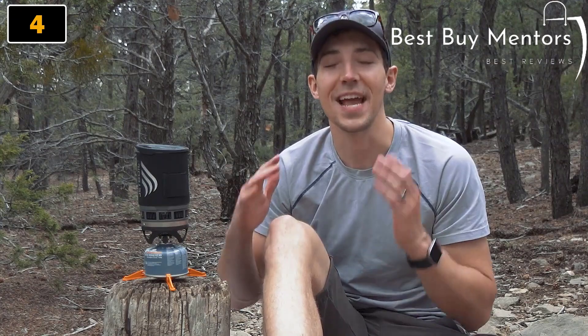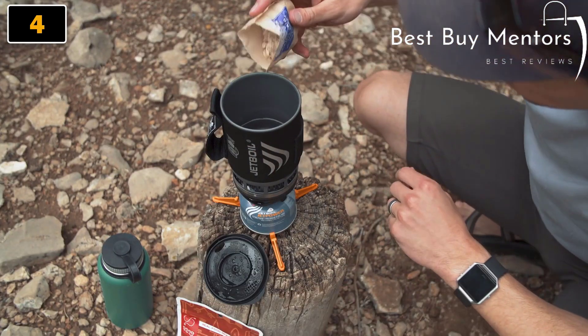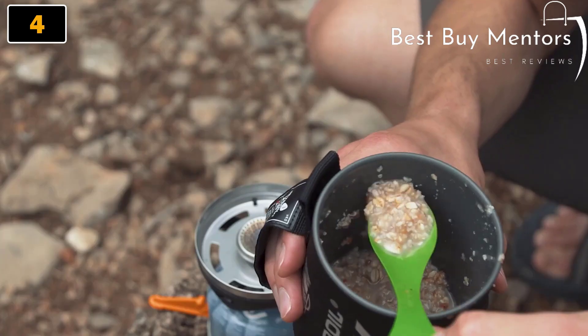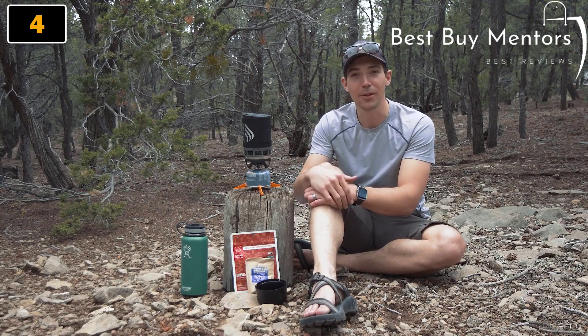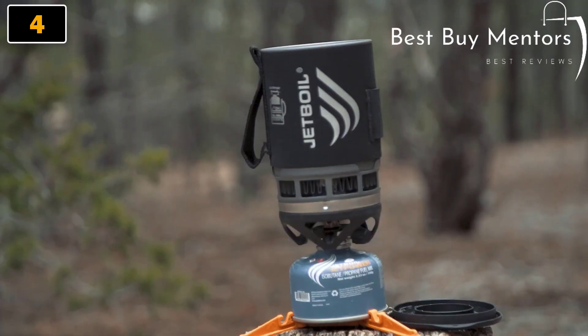The Zip is also compatible with a ton of Jetboil accessories, including a hanging kit, pot support, summit skillet, Java press, flux ring cooking cup, and utensils. All in all, the Zip is perfect for anybody looking for a lightweight and reliable cooking system — it gives you everything you need and nothing you don't.